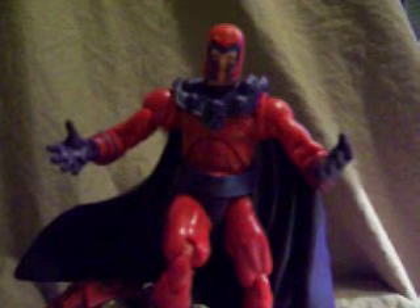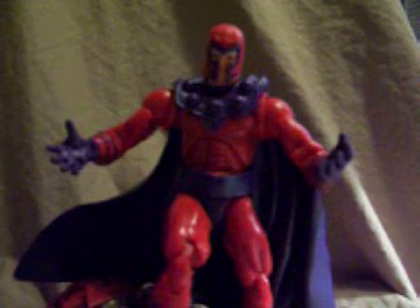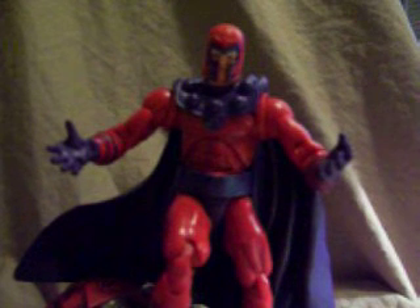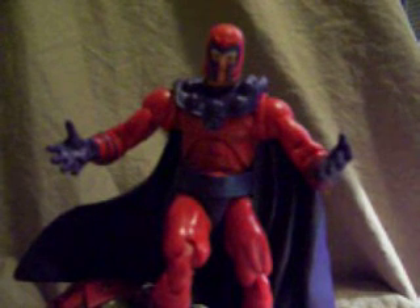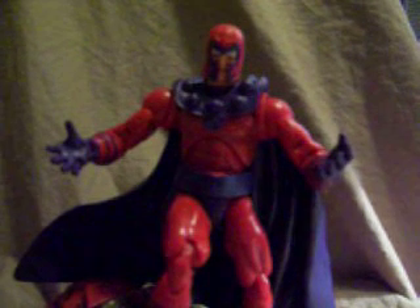Hey guys, for this review I have got the Marvel Legends Series 3 Magneto figure. I just want to start off by saying that this is one of my favorite Marvel Legends figures ever. I'm a big fan of Magneto as a character. I think he's probably the best X-Men villain ever — well, maybe not, I don't know. He's just so cool. It's probably the cape. I'm always a sucker for a guy in a cape. Anyways, on to the figure.